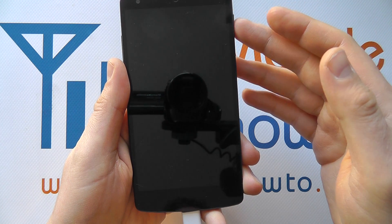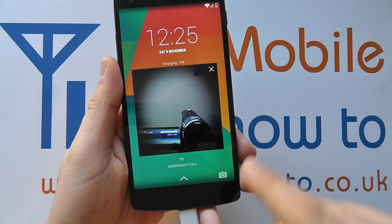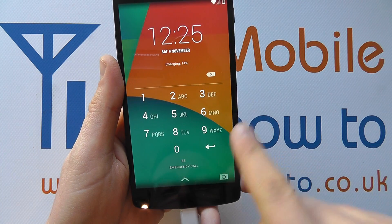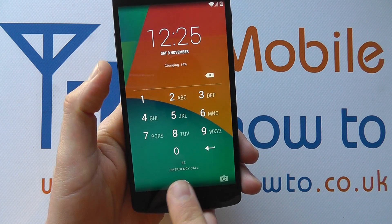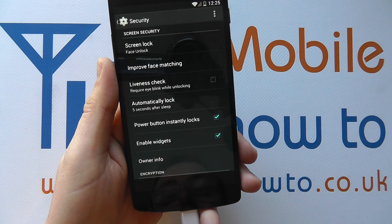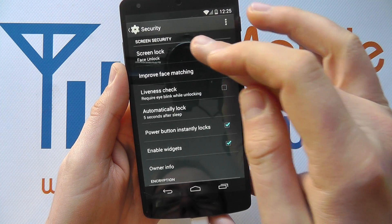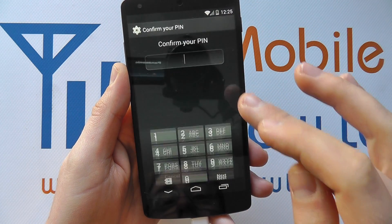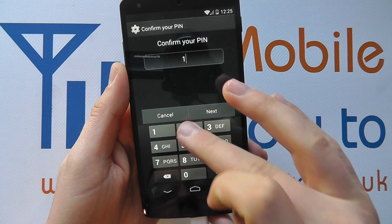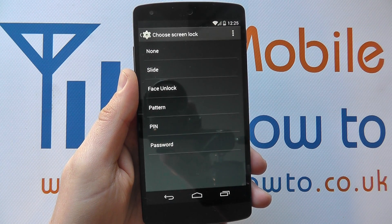Now if it wasn't me using the device, or it didn't register in time and couldn't find a face, it now allows me to enter my pin code as a backup, and I'm into the device that way. To change the security, you simply go back into the screen lock option, it asks you to confirm the pin, and then you can change the security options again on the Nexus 5.